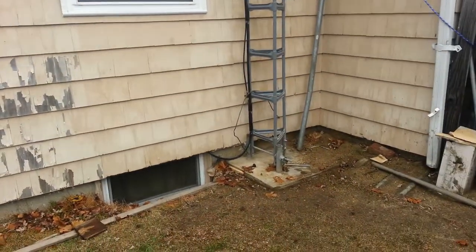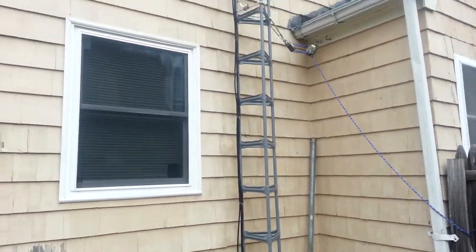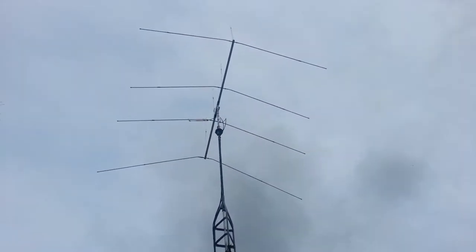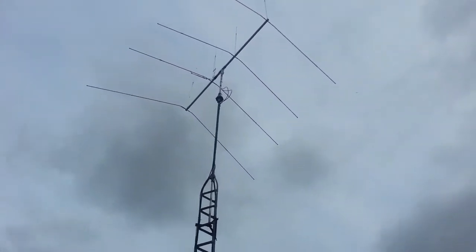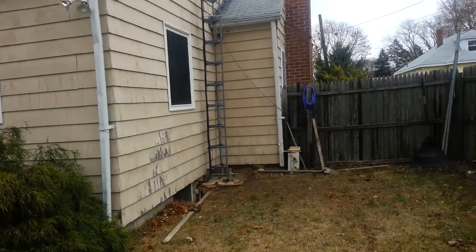Hello all my CB friends out there in DX land. This is the Churchmouse base. If you can see, this is my Joe gun and it sits up on the tower, perched in the corner of the backyard.